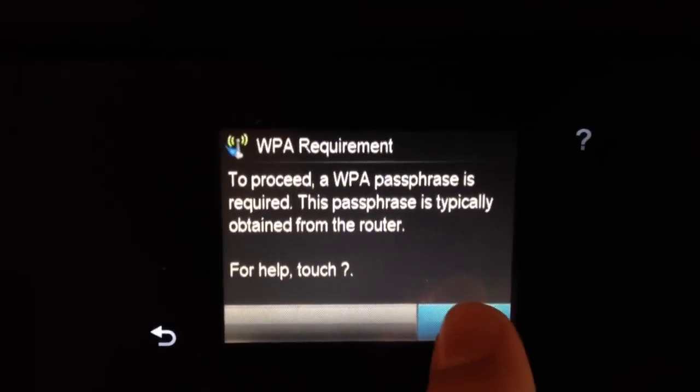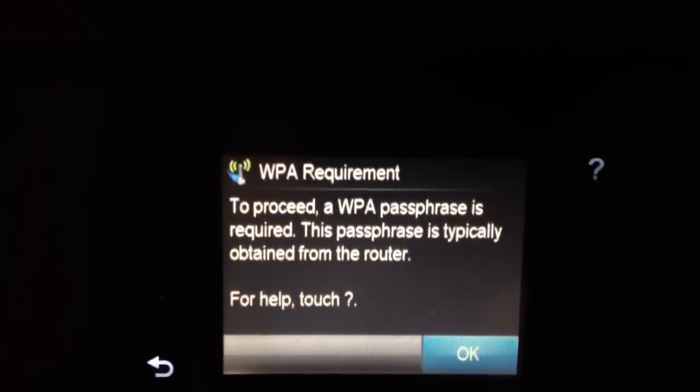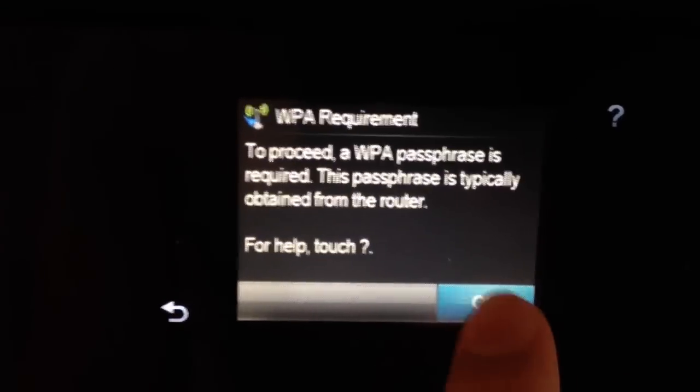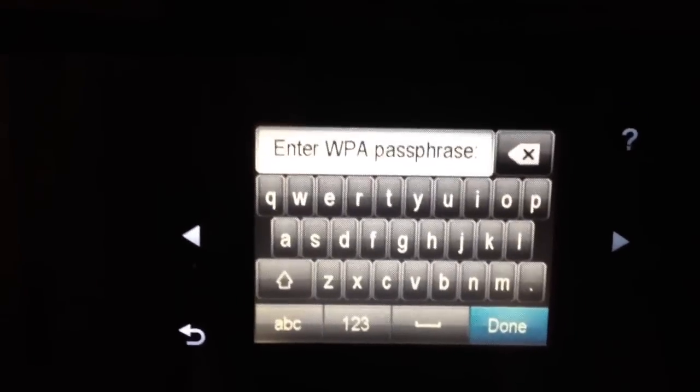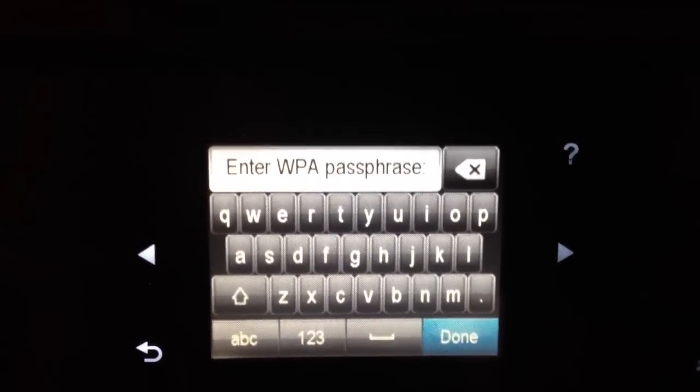It's telling me that there's a password required — it says to proceed a WPA passphrase is required. The passphrase is typically obtained from the router. So we're going to go ahead and choose OK. This would have been a password that you set up in the past.